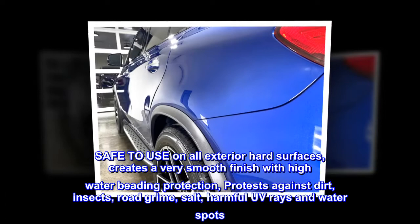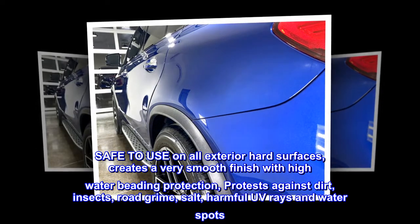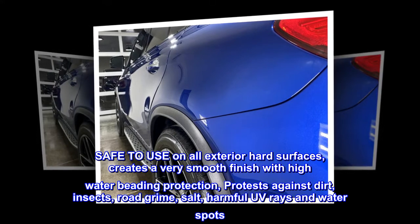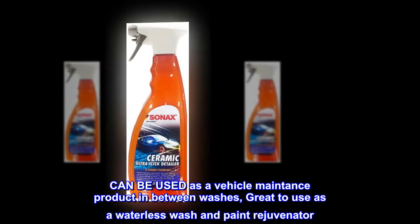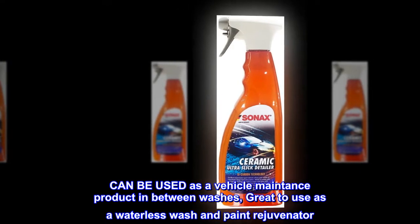Safe to use on all exterior hard surfaces, it creates a very smooth finish with high water beading protection, and protects against dirt, insects, road grime, salt, harmful UV rays, and water spots. Can be used as a vehicle maintenance product in between washes, and is great to use as a waterless wash and paint rejuvenator.